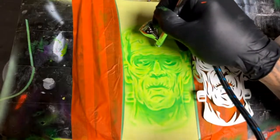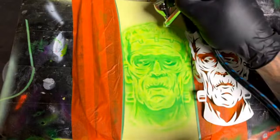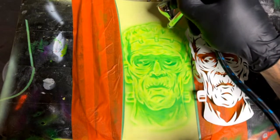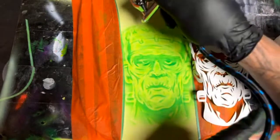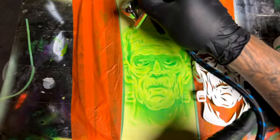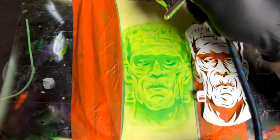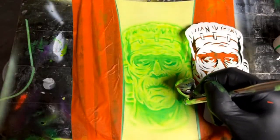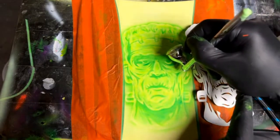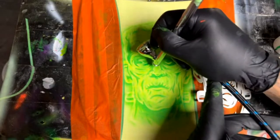Someone asked: is there anything that helps sand down runs? Use a hard block with 2000 grit. Definitely use a hard block — if you use a soft block or DA sander that isn't hard, you'll burn right through your paint. Sand in the direction the run is going, keep sanding in one direction. It sucks. Everybody gets runs, especially this time of year starting to cool off. Usually when I get runs I'll block them down and just re-clear it because I don't want to mess with it.